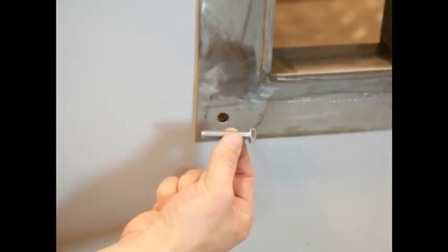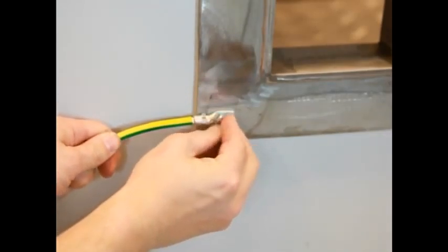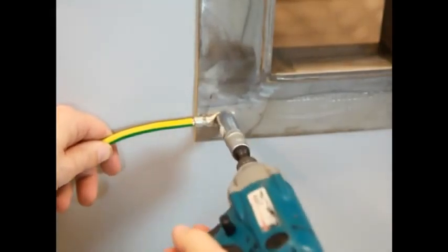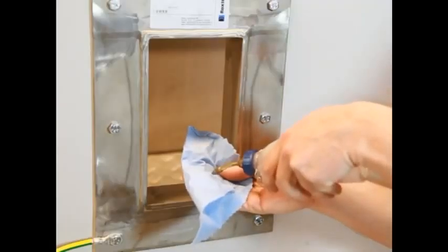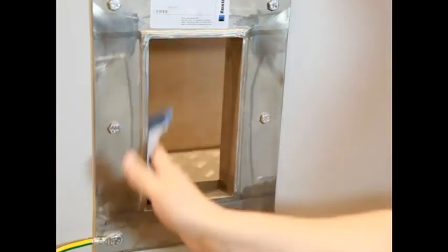Use bolts to mount the frame to the wall or floor location. Secure the ground wire to the appropriate path. Clean the frame, removing paint and dirt to ensure good electrical conductivity.